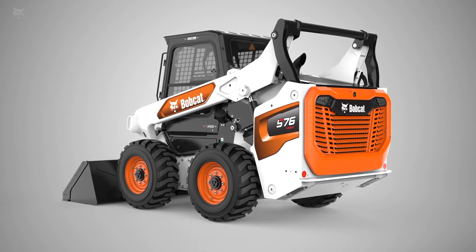Let's take a closer look at this machine and see what's in store for you. On the surface, the first thing you may notice is the model numbering has changed. The first models to be released will be the S and T76, with additional models in the lineup released over the course of the next couple of years.